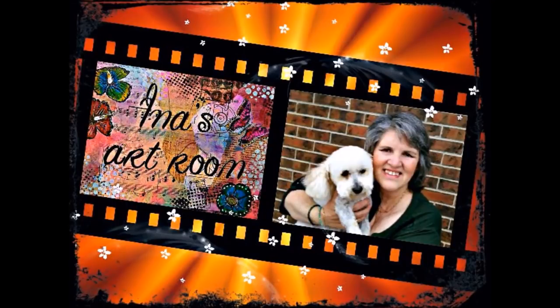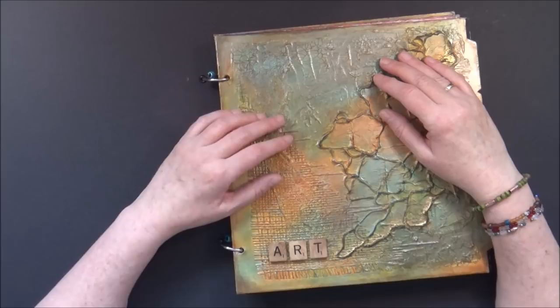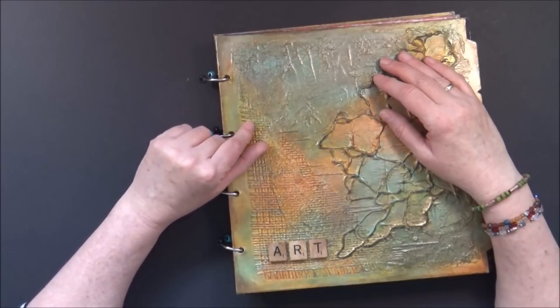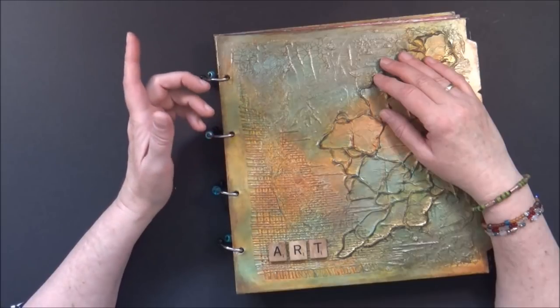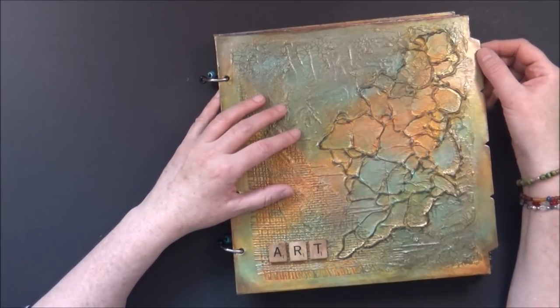Hello there, it's Ina here and welcome to my art room. If you are a regular visitor to my channel, you might remember this journal. I posted a video about it three months ago and at the time I had just bought it at a local store.